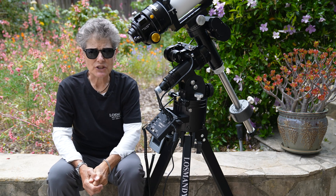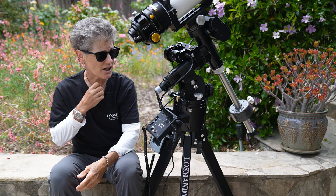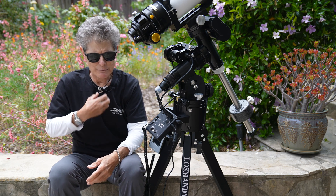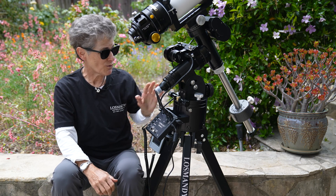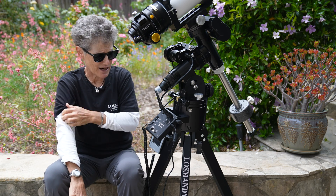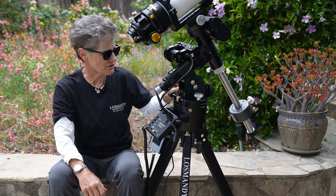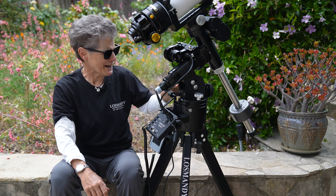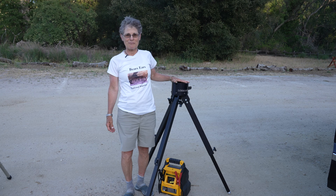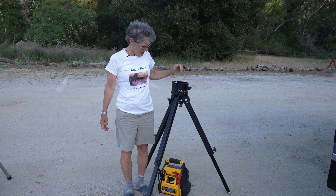I took it out the other night and I had some problems, but they were something to do with me, not the mount. I don't know why I couldn't get my camera to focus, and then a man came and wanted me to show him something. But I did use it to take some pictures of the Ring Nebula just to try it out, and I'll show you that picture. I didn't spend a lot of time processing it because it was so far away and tiny. And today I'm excited to be setting up for the first time my new Losmandy GM8 motorized telescope mount, made in the USA.